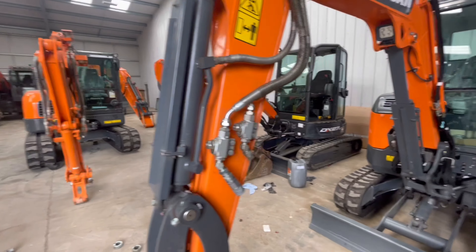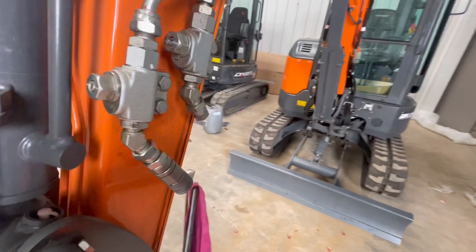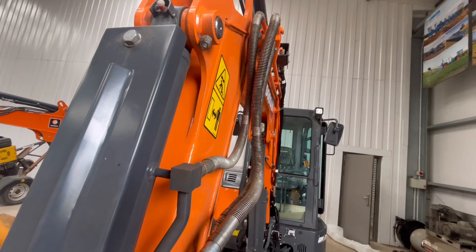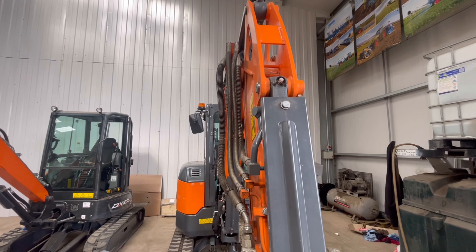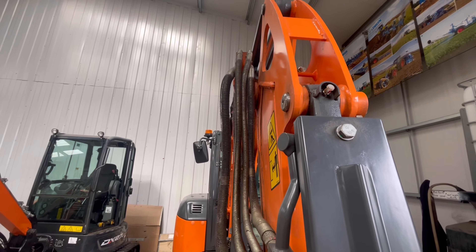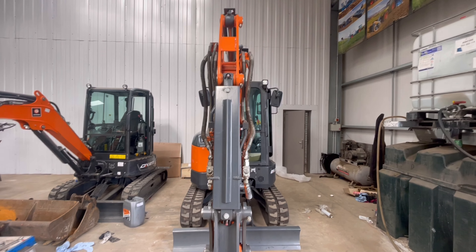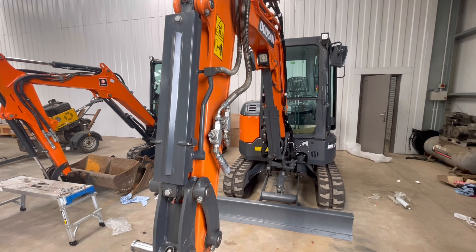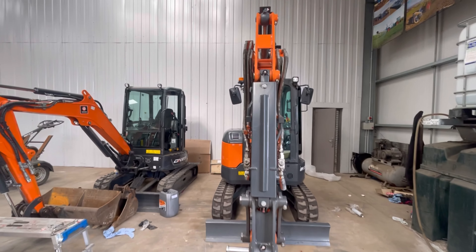I'm just setting these hammer pipes up. It's going with a hammer, so putting the quick couplers on. I've just kicked it out ever so slightly so that you don't scalp your knuckles off that corner there. Also just kicking the hammer pipework in slightly so it sits a bit neater. I'm going to kick that rotate line in slightly too, just to keep it running neat and slimline. You can almost see the difference there. I think you'll agree that's much neater.